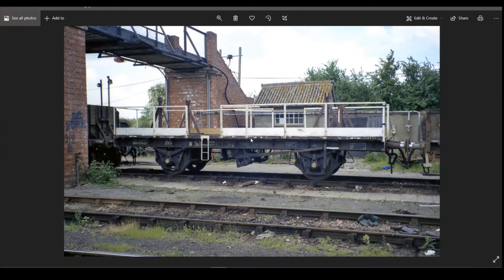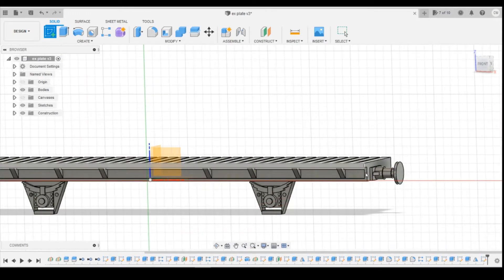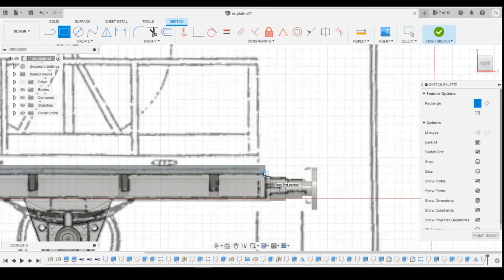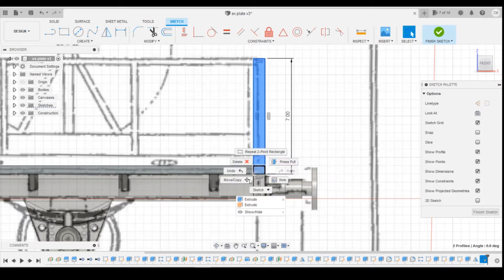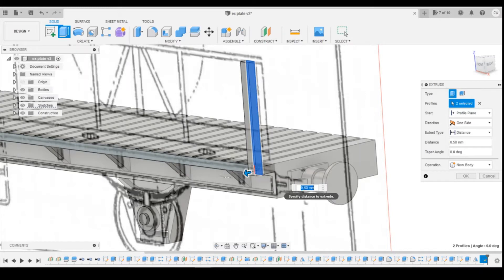Looking at the photos, the uprights sit on the outside of the wooden planks. The first one is simple — it goes right in the corner. We draw a sketch on the outside face of the planks. It's going to be a rectangle starting at the bottom of the planks and dragging upwards. I'll give it a thickness of 0.7mm and a height of 7mm. This is over-scale thickness, but if it's not thick enough it'll be floppy and fall apart when printed. I'll select the two profiles and extrude by 0.7mm.